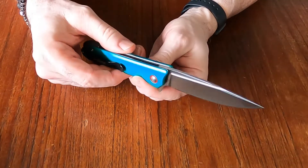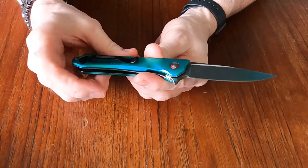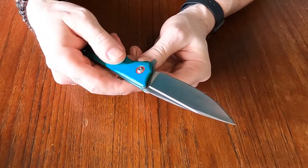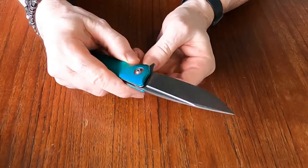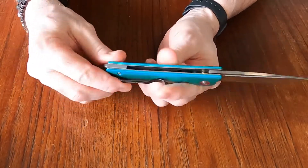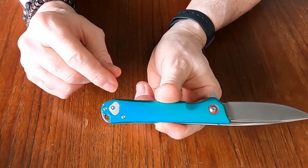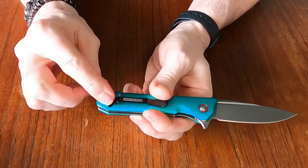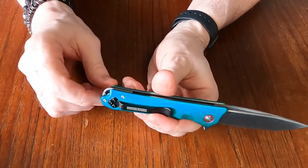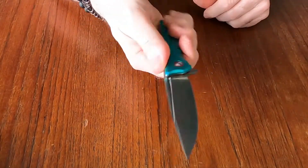I think the steel is something like 8Cr13MoV — I'll confirm that in the review. It has a reversible pocket clip, and they've recessed it slightly into the handle, which is a nice touch. It feels good in the hand.